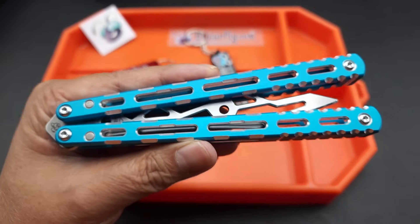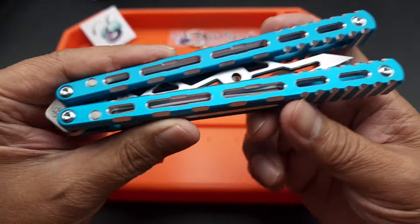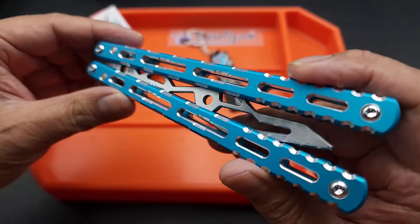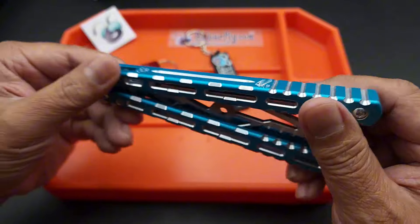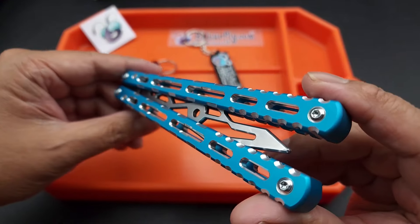Hey there folks, I got a new balisong for you. This one is the BB Barfly Barracuda version 2. If you guys had the V1s, you'll notice a big difference on this bad boy.